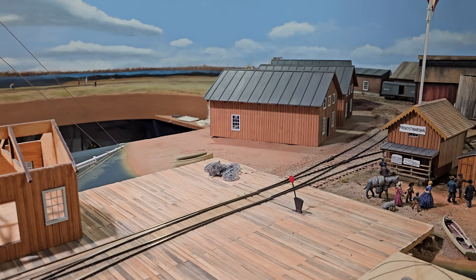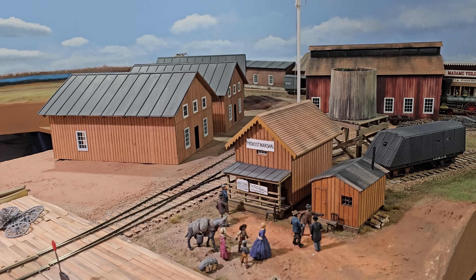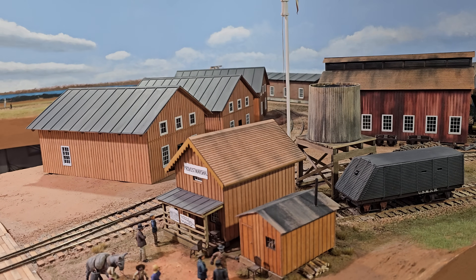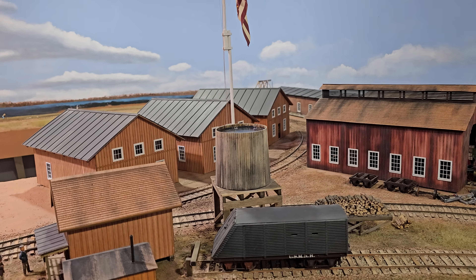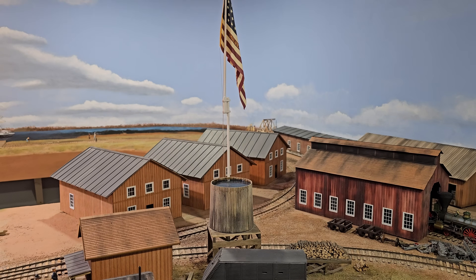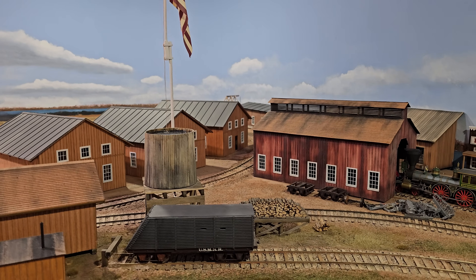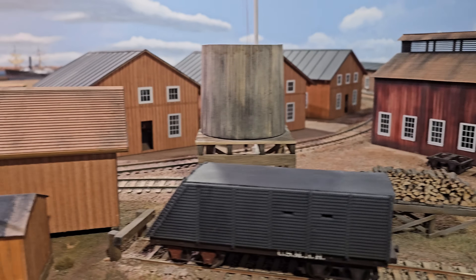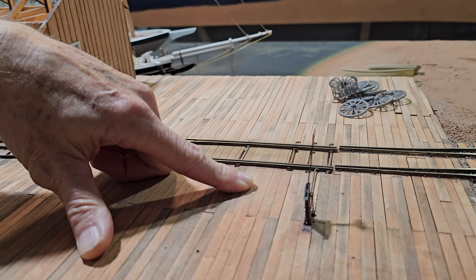This is O-scale 2-rail. It's 5-foot gauge, which is standard O-scale — it should be 4-foot-8-and-a-half. There were 5-foot gauge railroads in the Civil War, mostly in the southern states. Because O-scale is 5-foot gauge, I didn't bother changing the gauge of the locomotives, but I did have to hand-lay all the track. This is a double-slip stub switch — it has three positions, and most new operators mess it up.